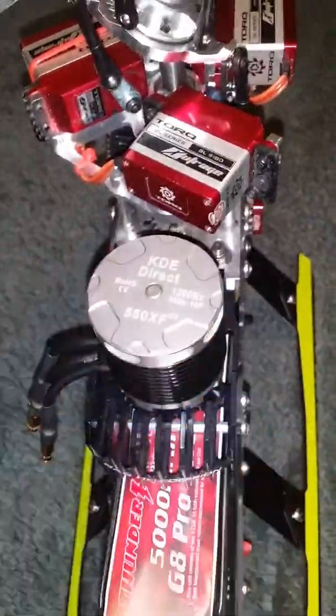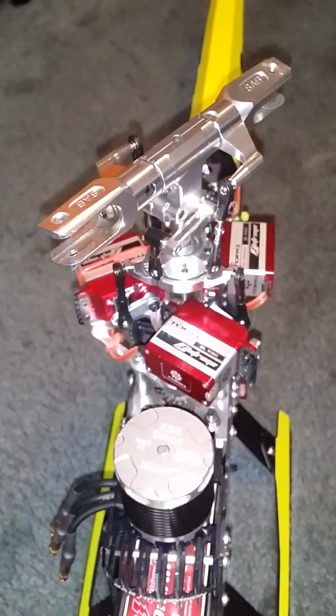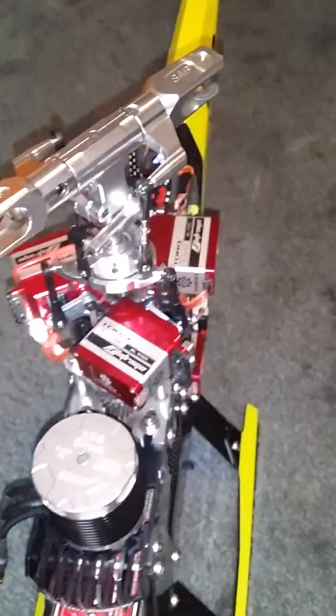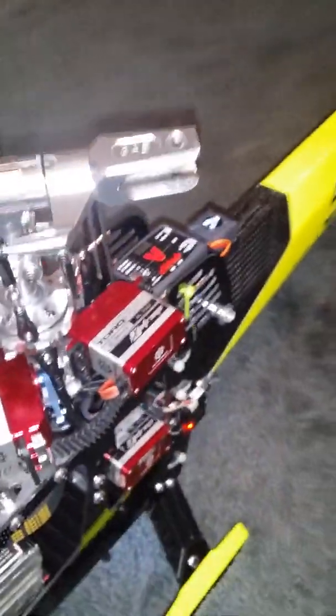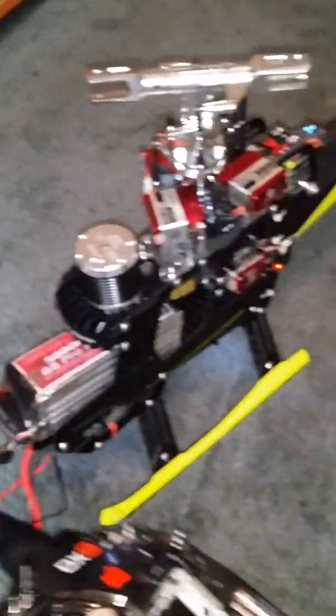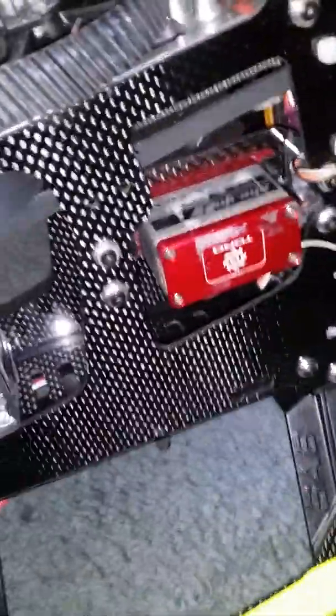Now check this out. I'm going to plug the helicopter in and everything is going to boot up as normal. So I fire it up - obviously there's no beeping sound because the motor is disconnected. What's been happening is the motor has been burning up my servos, but with the motor disconnected everything is working normally. The servos have been working great as well.